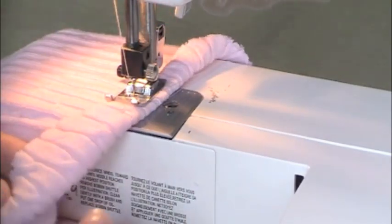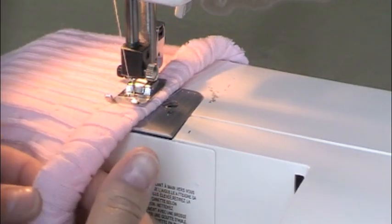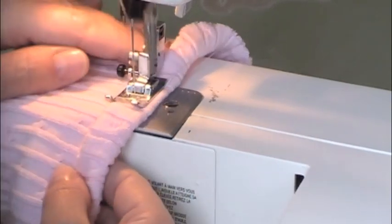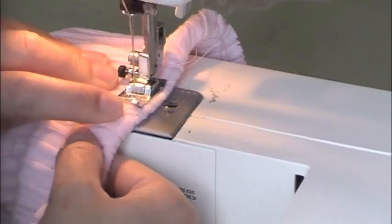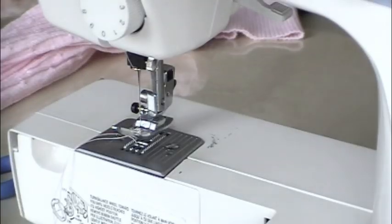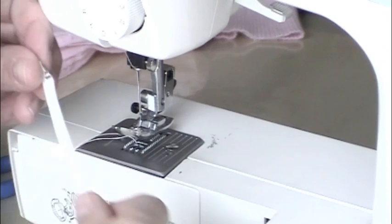I just want to tighten it up so it stays cute around the ankle. Fold it over and then fold it over again to make the casing, leaving a one-inch opening so that we can thread the elastic through when you get back around. I've cut my elastic to a comfortable tightness around the ankle.